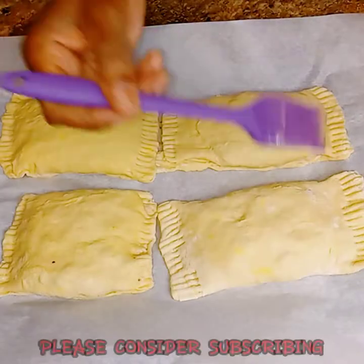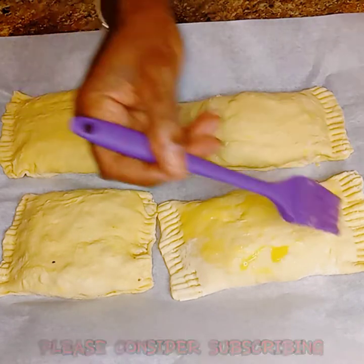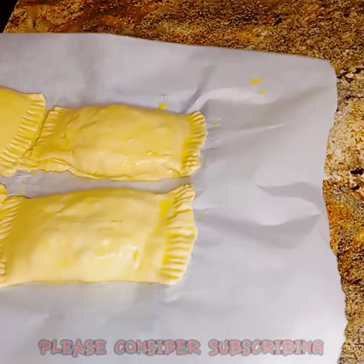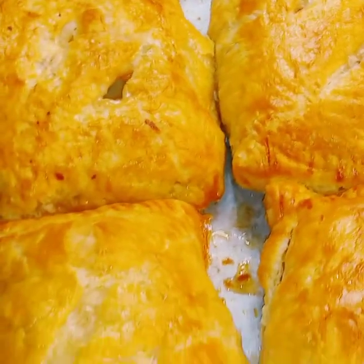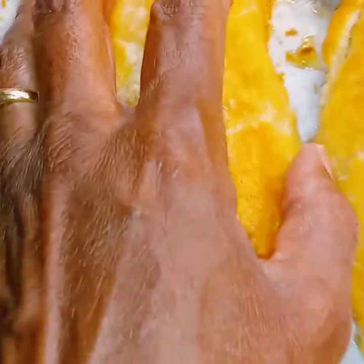And now it's time for a nice egg wash — make sure you get those edges real good. This will come out golden brown and so crispy. I'm going to put it in the oven. And here they are — they have just came out of the oven. Look how beautiful they are, and look how big they are!